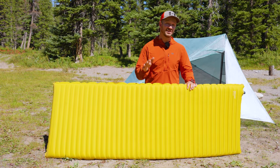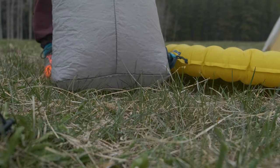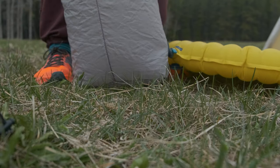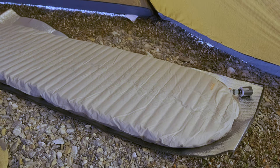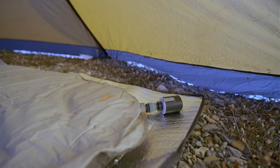Another negative is the pump sack that comes with the pad. It doesn't work super well — it sometimes pops off the end, and it doesn't push a ton of air because the seams are now sealed, so you lose a lot of air through those seams. I just use the Flextail Tiny Pump, which comes with an attachment that goes easily onto the valve and inflates the pad super quickly, and it has a little light on it too.